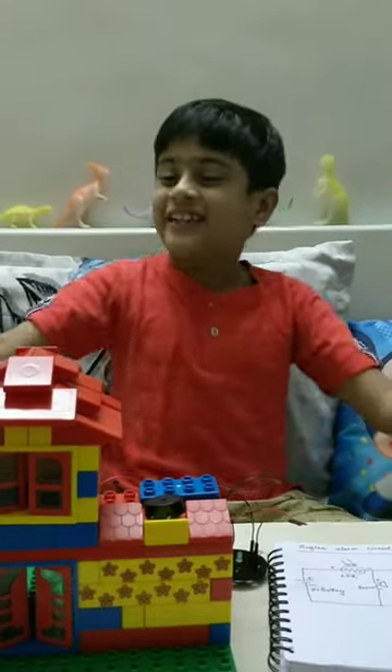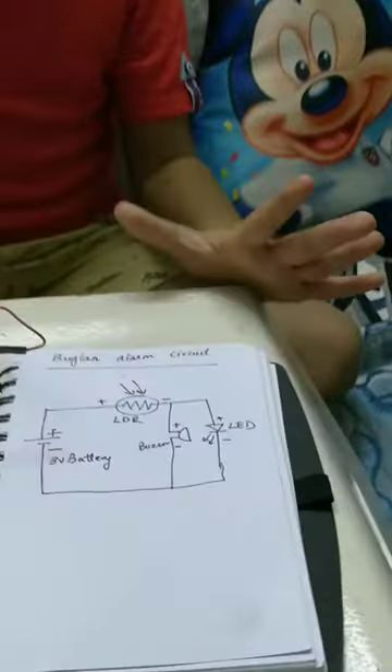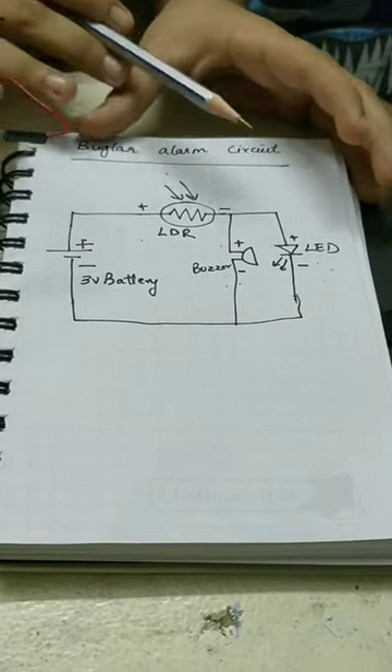My name is William, welcome to my channel. Today I have made a burglar alarm system. Let's go to the diagram of it. This is a three volt battery, it's connected to the LDR.